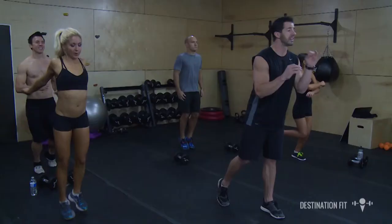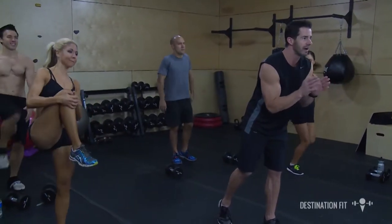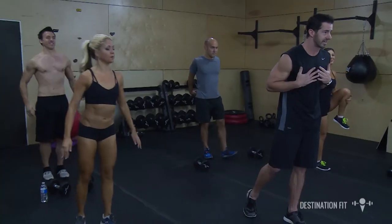Welcome to Jeff Ogden's training camp. Over the next 30 minutes, it is my intention to not only give you a great workout, but I want to bring out the inner athlete that I know you have inside of you.